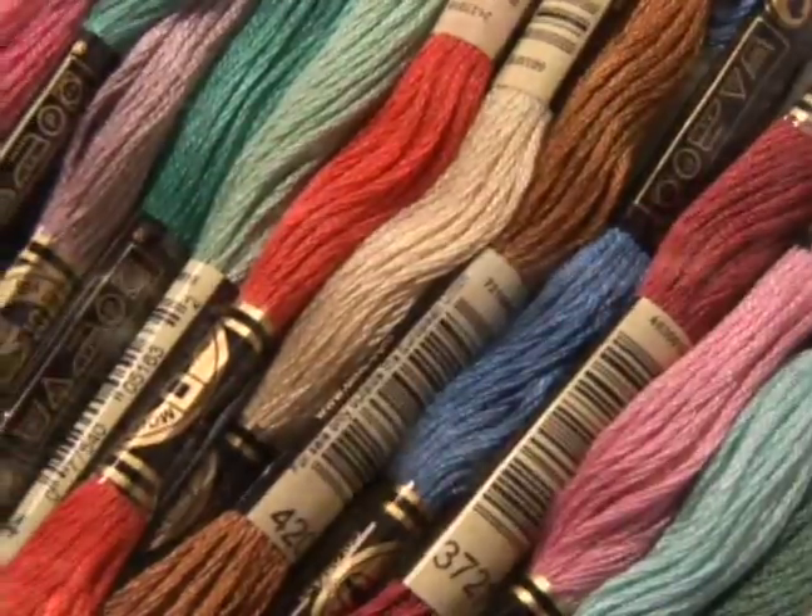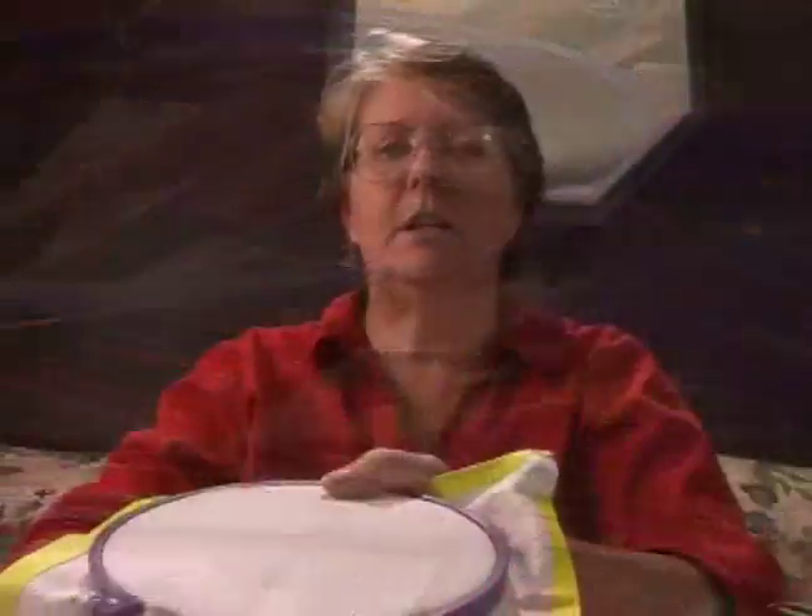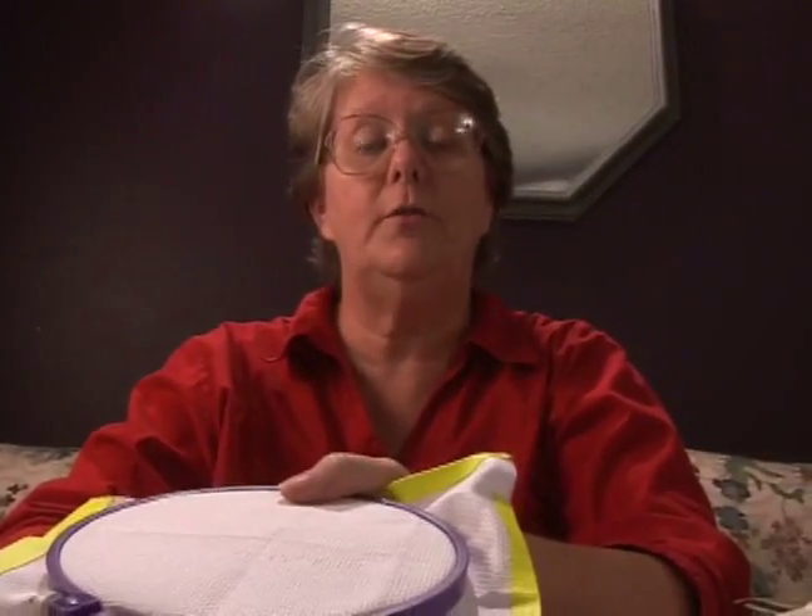Hi, I'm Vicki Pavone on behalf of Expert Village. In this series we'll be talking about the basics of cross stitching. In this segment we're going to discuss the basic cross stitch called the French Knot.